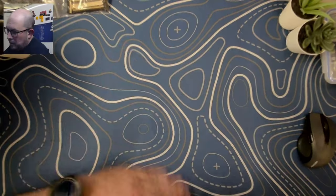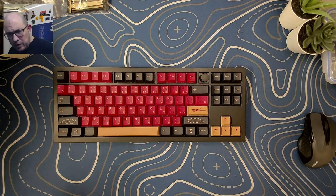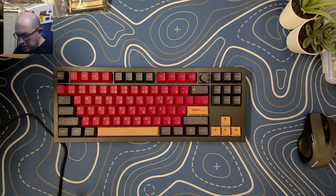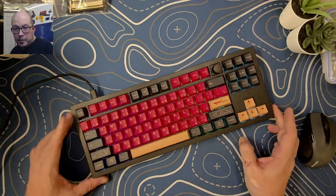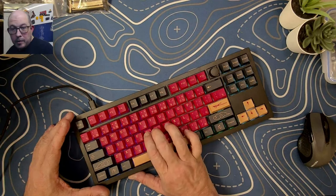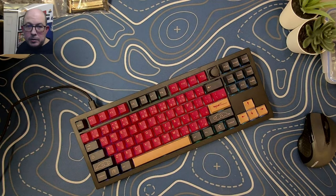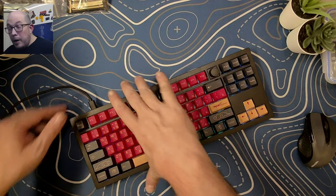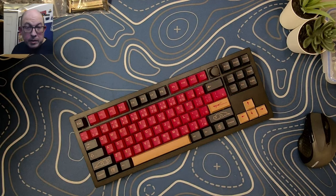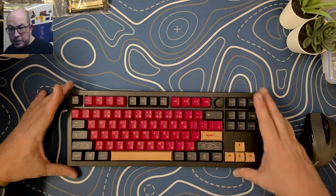Here is the V3 loaded up with some Akko matcha greens and some PBT die-sub Red Samurai keys — fairly thick PBT. Let's give it a little bit of light and see what she looks like. The light is still coming through, but for a stock keyboard just loading up some switches without even doing a foam or tape mod on the stabilizers — they're not perfect, but they're pretty good. I'm gonna come back to this once my 3D print is done so I can do a proper sound test. This was just a quick unboxing and stock test.